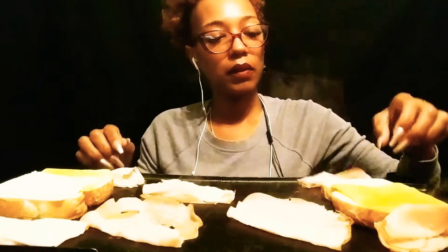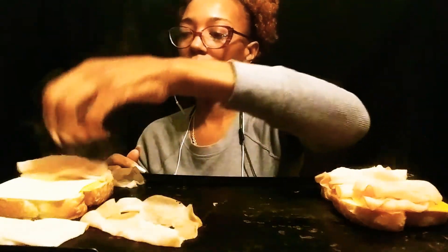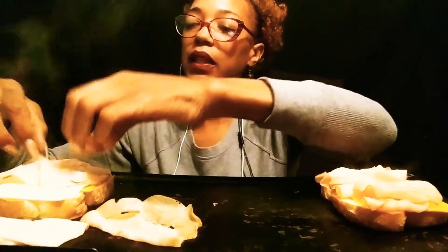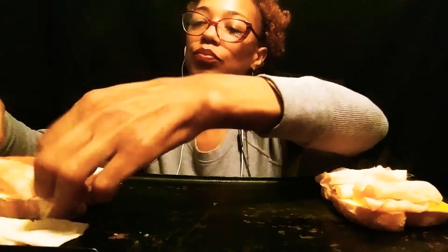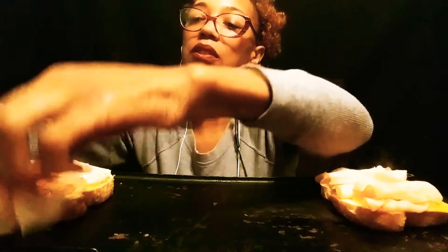That makes it 370. Now, each slice of cheese is 50 calories a piece and we've got four slices of cheese, y'all. So 370 plus 200 — that's 570 calories for this sandwich.